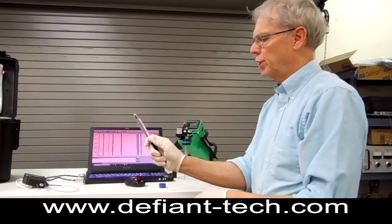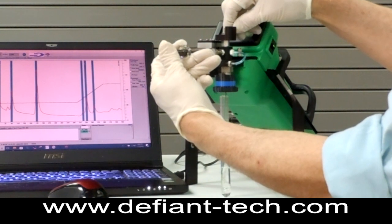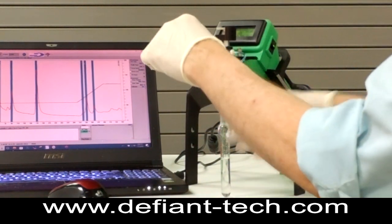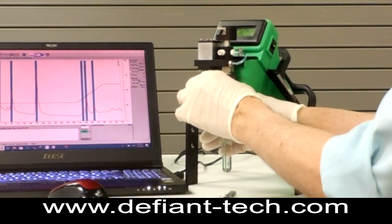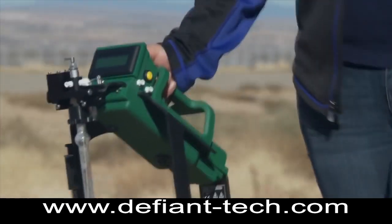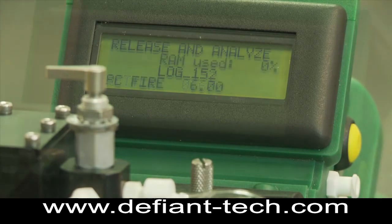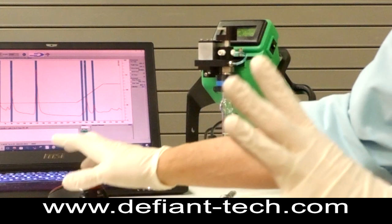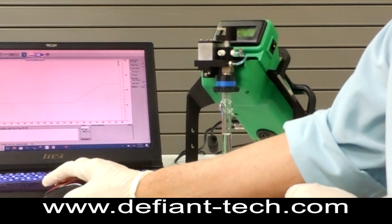And then push it up to five milliliters. We'll load the sample up, rotate this over to run water, and then bring the sparge bottle off. If you're running in the field, you don't have to be hooked up to a computer — just press the button right here and it will start and give you the results right on the display. But since we're making a video here, I'm going to hit the start button right here.